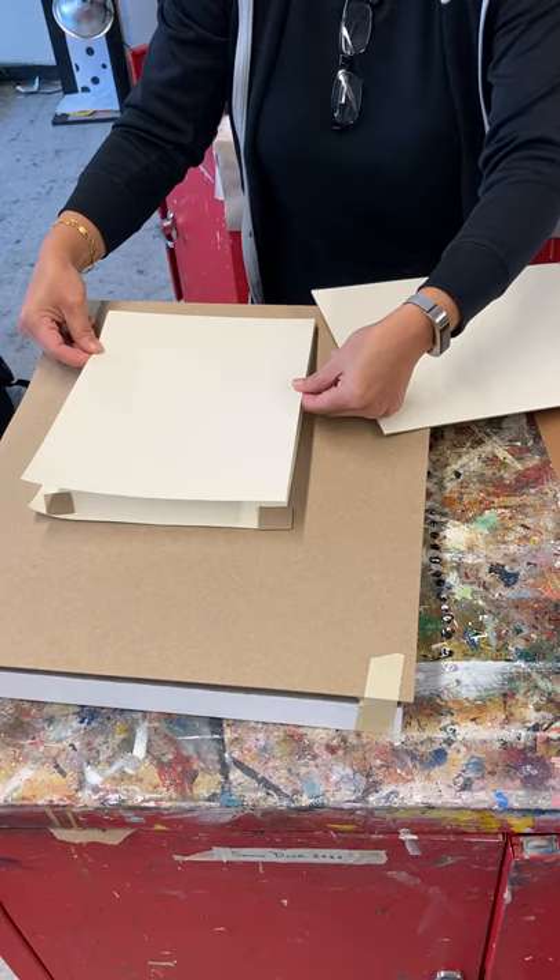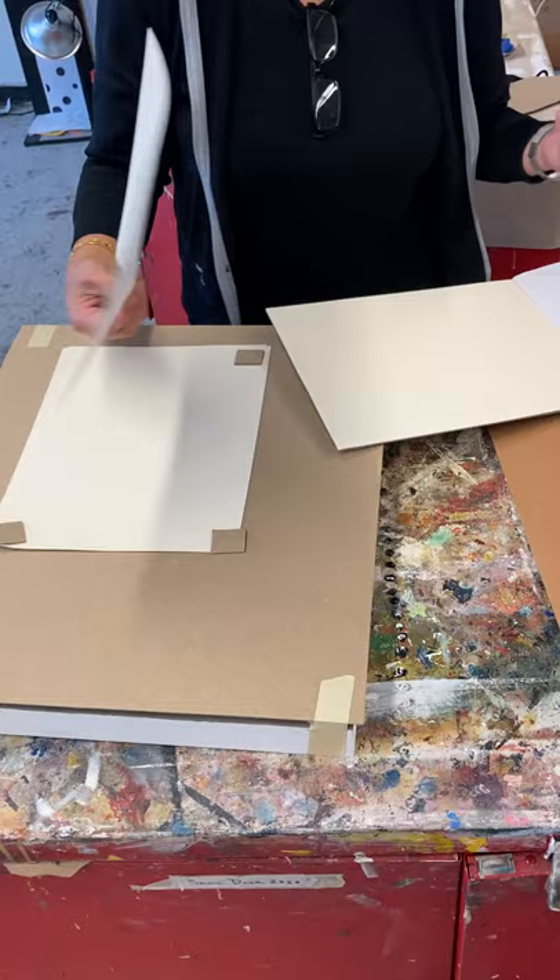It's an excellent way of not getting your backpacks or whatever dirty. That's how to transport wet paintings. Any questions? All right.